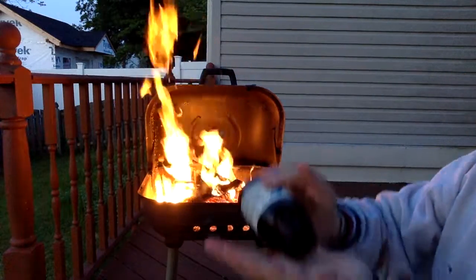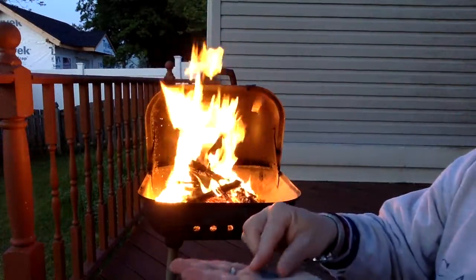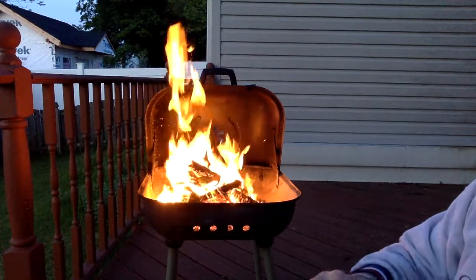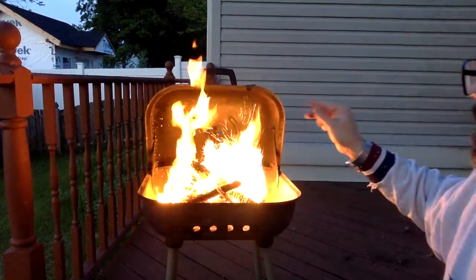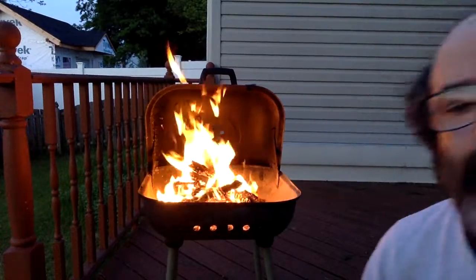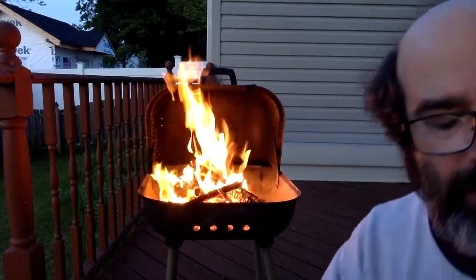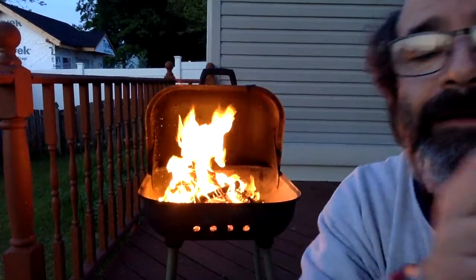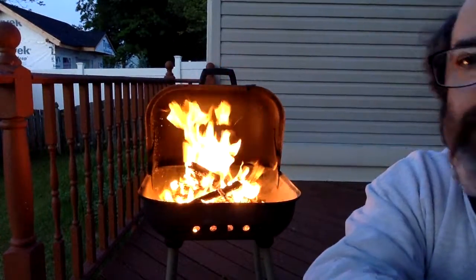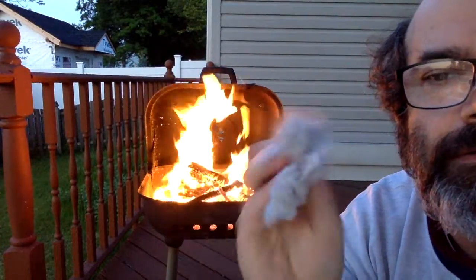Whoa! It burned! How did the iron burn? Surface area — it's a powder, increase surface area, increase rate of reaction. What's that? Lint!